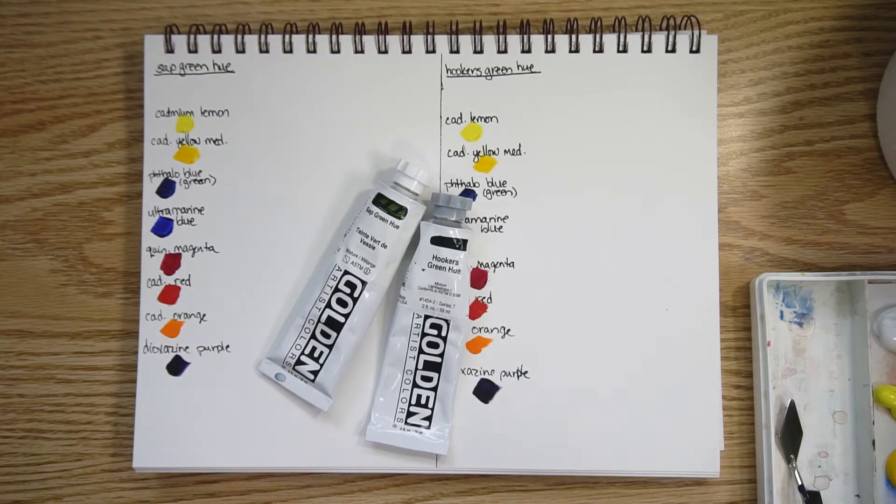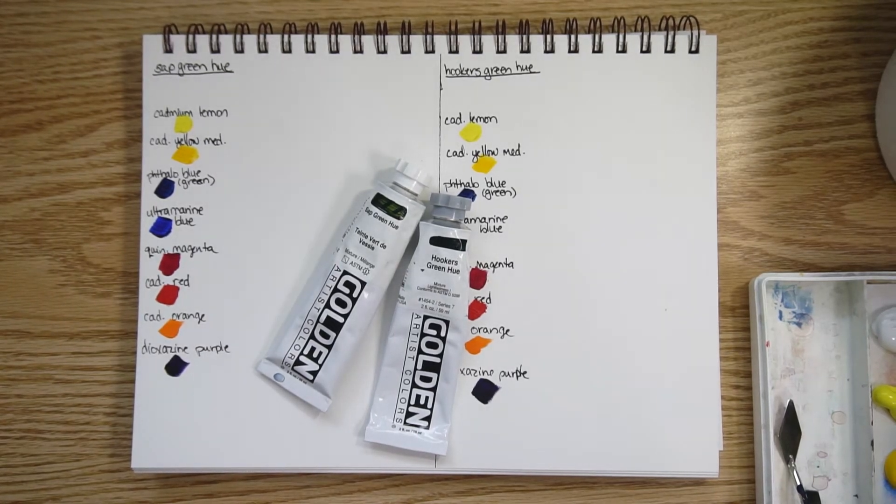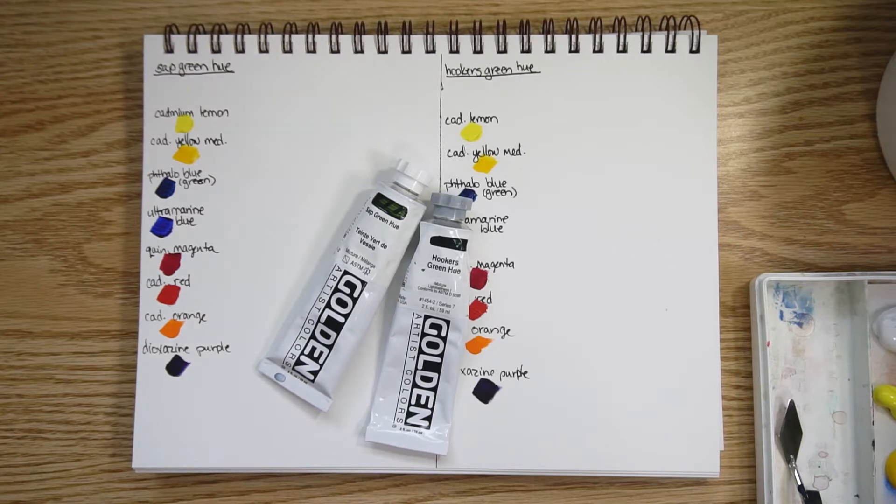Today I'm continuing my journey around the color wheel. I have tested and compared quite a few of the primary colors — the yellows, the blues, and the reds — and today I am moving to the secondary color wheel.